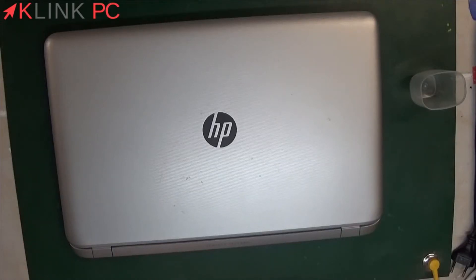Hello. In this video, we will see the disassembly of a HP Pavilion 17F170NF.